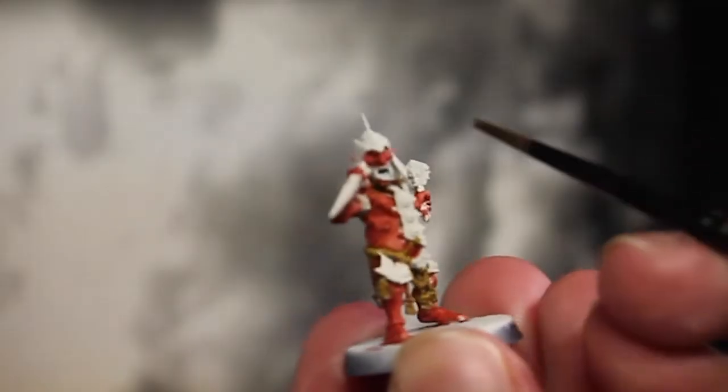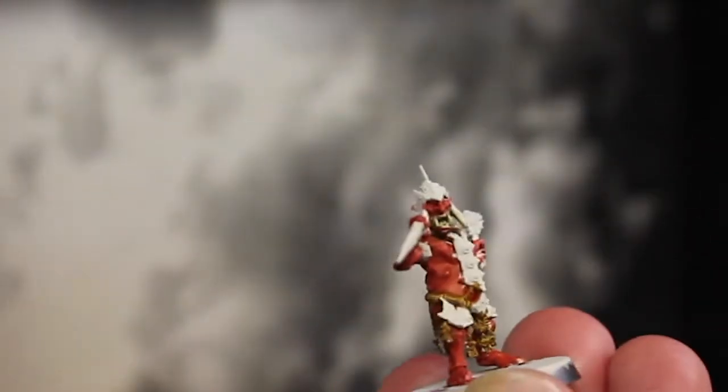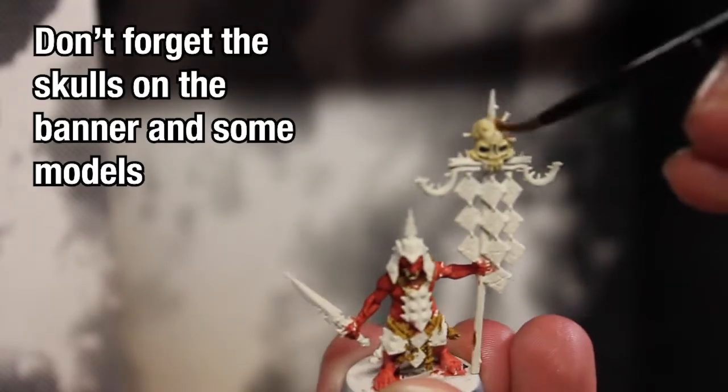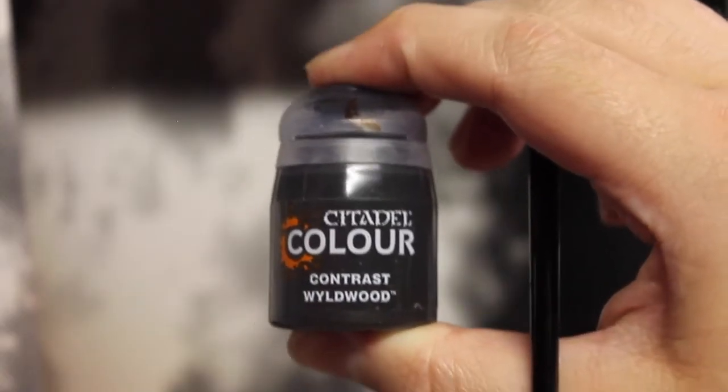Next up, we're going to take Skeleton Horde and go over all the teeth, followed by Voluptuous Pink in some of the open mouths if you can get into them, and then followed up by Dryad Bark for the banner.